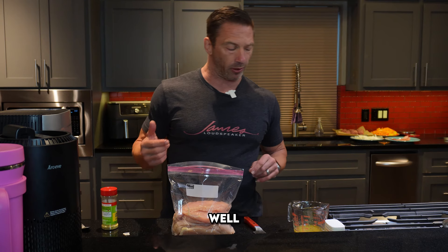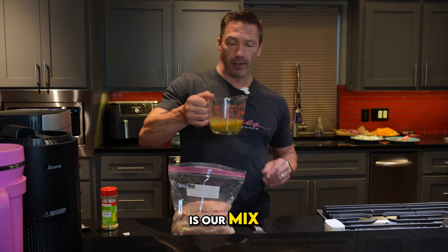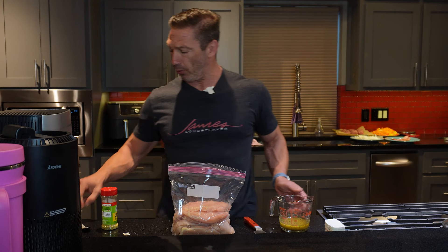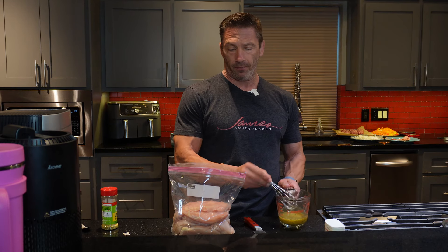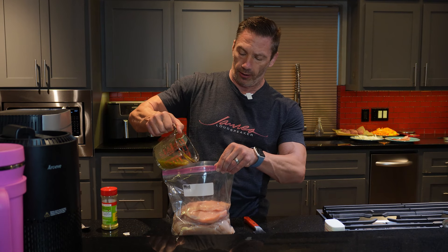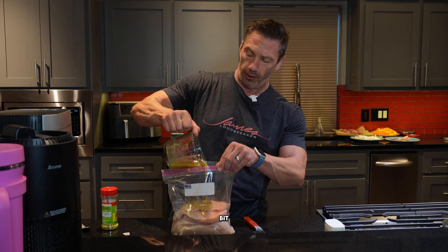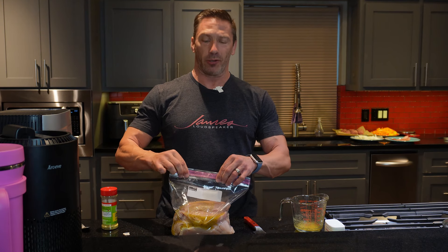It keeps all the juices in. You've got to use a probe thermometer — I'll show you that as well — so you're not cutting it open trying to see if it's done. You want to make sure your chicken is done: not overly done, not underdone. You want to reach that 165-degree internal temp. Here is our mix — let's do one last little stir before we pour it in. I'll pour most of it, not all of it — I'm going to try to save a little bit because I like to brush that on as we're cooking.